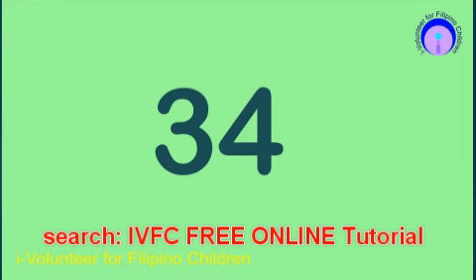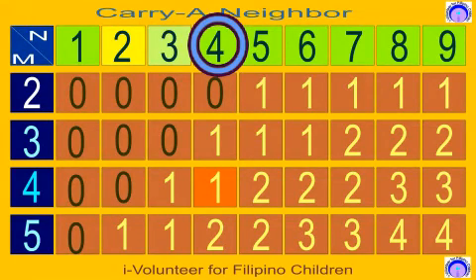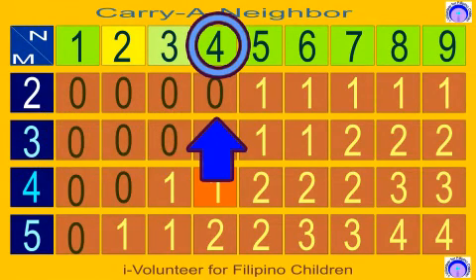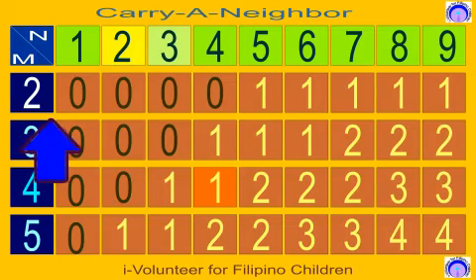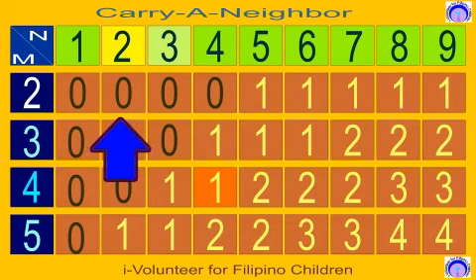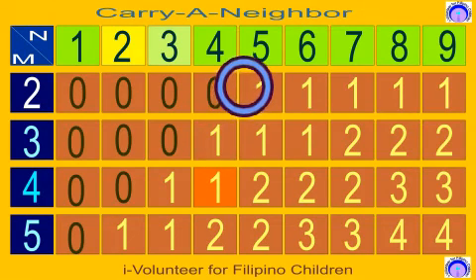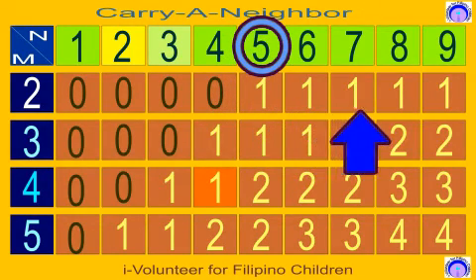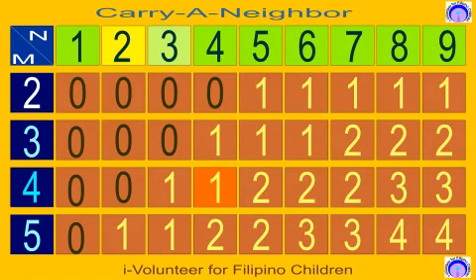Now let us see what number has to be carried on to you by your neighbor. Here is your neighbor and here is your multiplier. Here is the rule: if you are multiplying a number by 2 having a neighbor of 0 to 4, there's nothing to carry. But if your neighbor is 5 and above, you will carry 1. Remember that the biggest number to carry is 1 less than the multiplier.